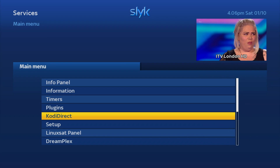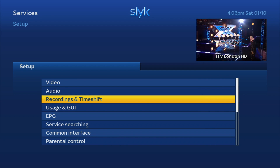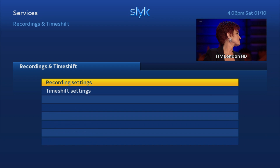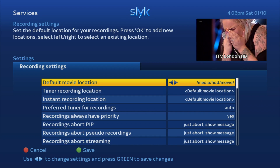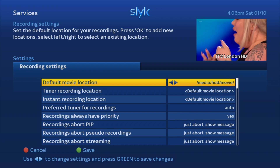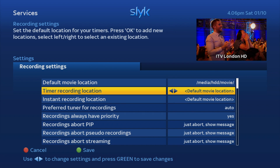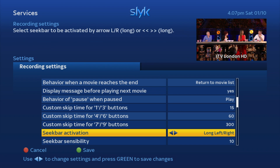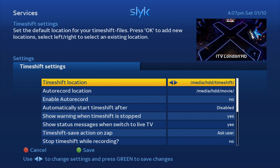Go back down to Setup. Now that we've got the hard drive installed, we can get our recordings and timeshift set up. Go into Record Settings — yours will probably say 'Flash Memory', so press the left or right arrow until you get to HDD. Leave all other options as standard and press the green button to save.